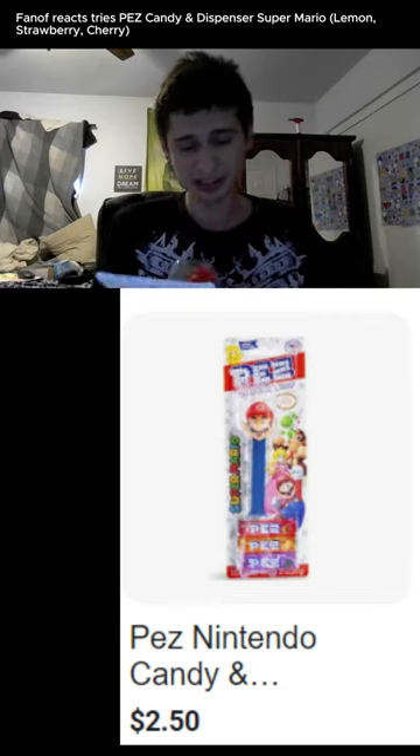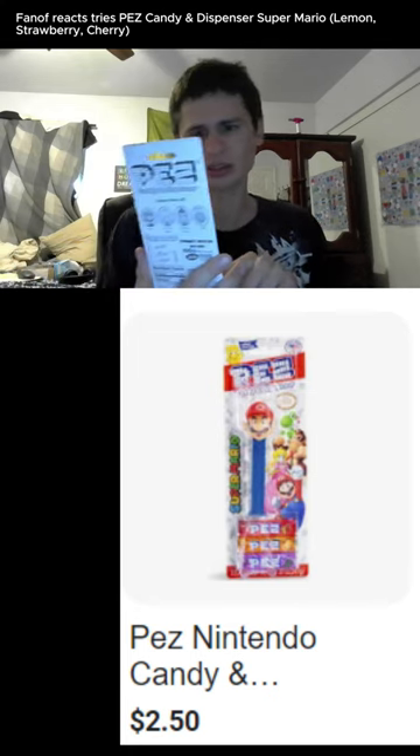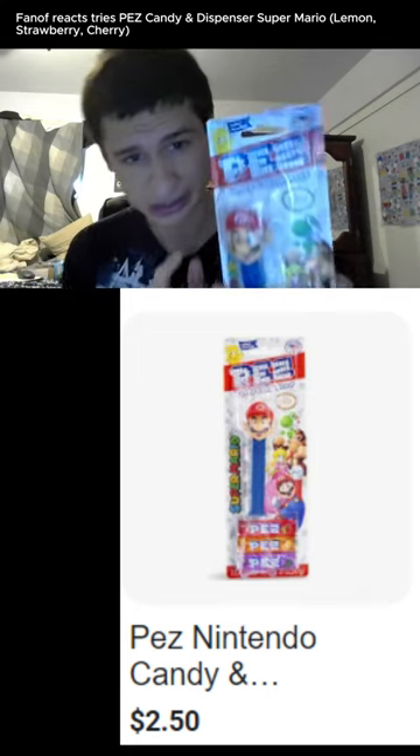What's up YouTube, TikTok, and Instagram. Today we have a review of the Pez candy dispenser. This is an official Nintendo licensed product.